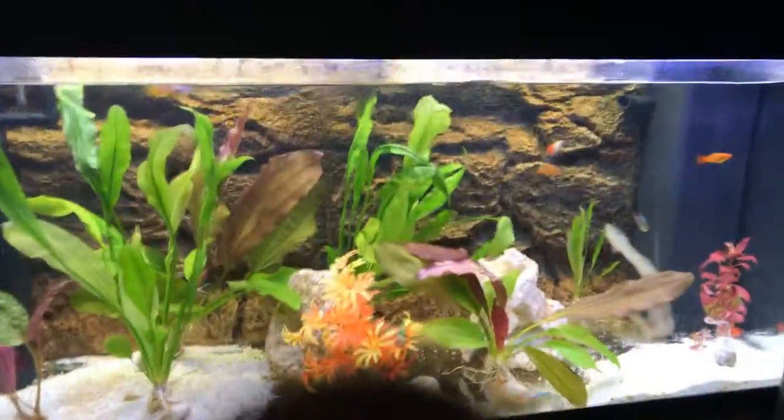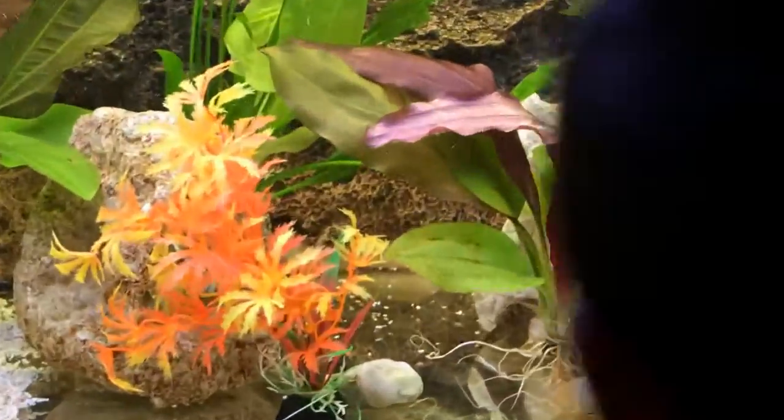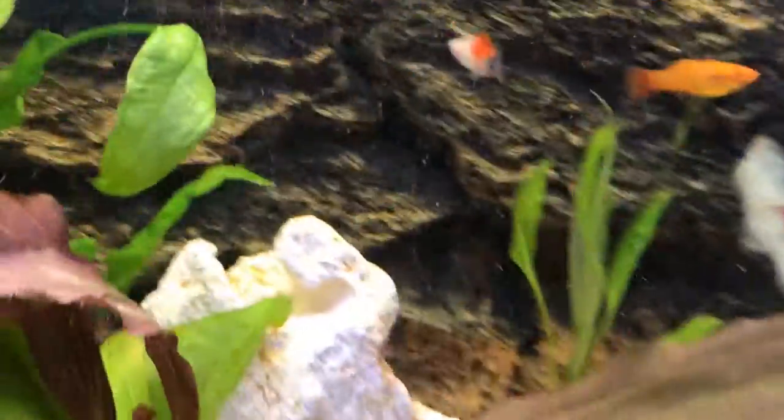Okay, if you didn't find him, he's right over there on the white rock. Right over there. I didn't see him the first time either. Sometimes he goes on the leaves too.